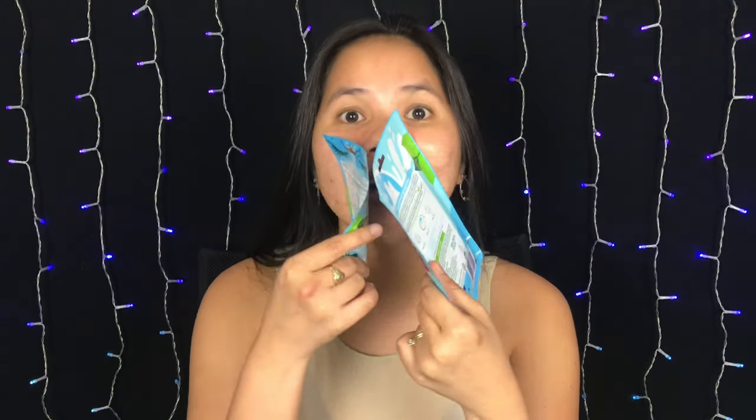So these are their Water Boost line. This is the Reviving Under Eye Hydrogel Mask, and we also have something for our face — this is their 5 Minute Reset Hydrogel Mask. These two retail for $4.99 each, almost $5 each, and they always go on sale in Chemist Warehouse and Priceline.